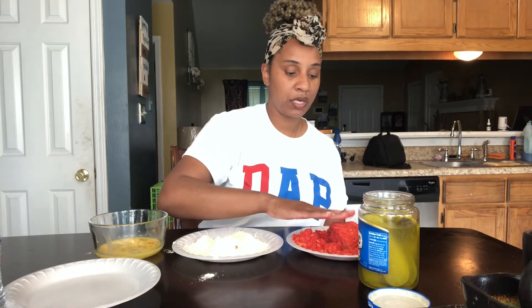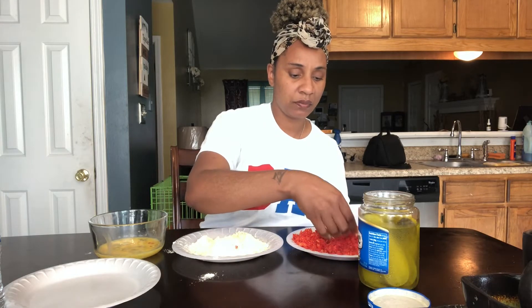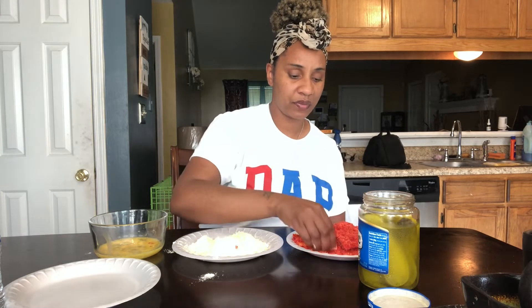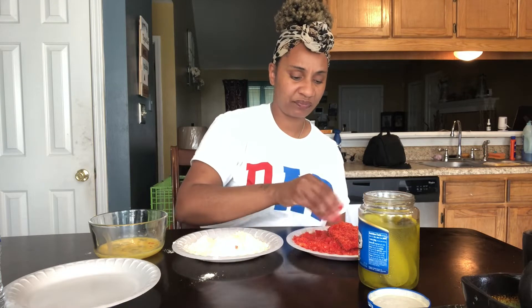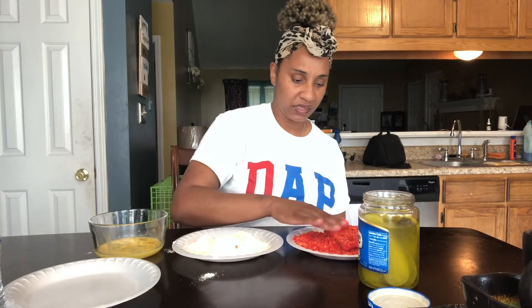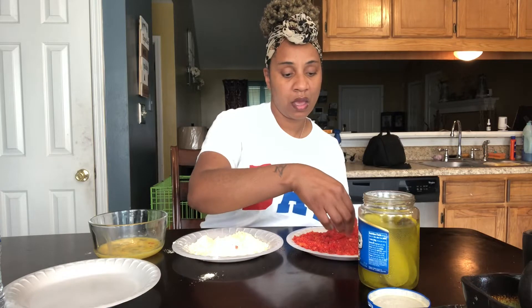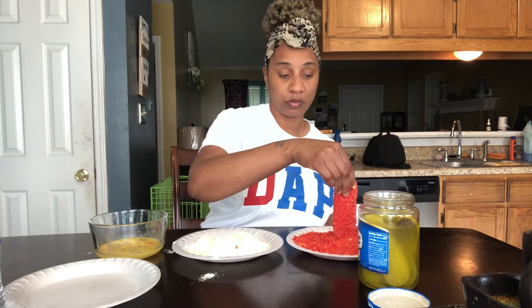I went ahead and pre-did my stuff before because grinding these chips up takes a while. With my little blender it takes me a minute. I don't know how many pickles I'm gonna do today, but I'm also gonna do a video of me eating them.